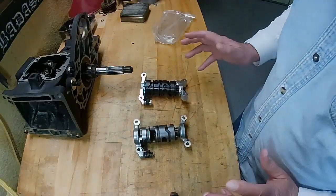Today we're going to put the shift drum on and the shift forks in and get everything hooked up on this rebuild that we've been doing. So we'll get right to it.